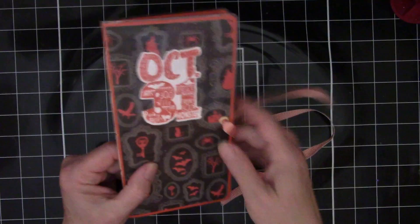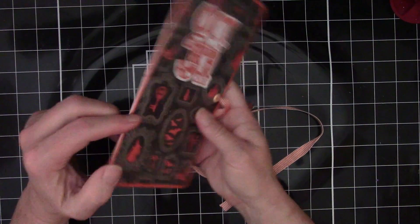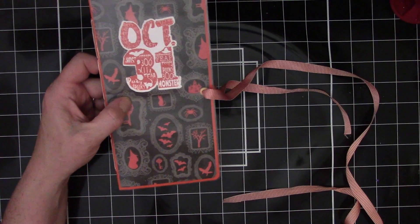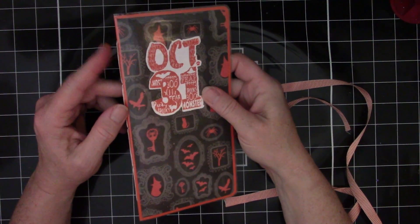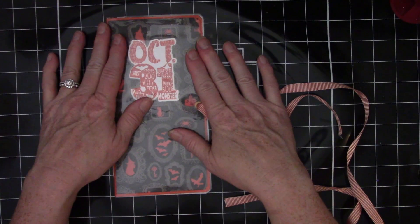So what do you think about these? You can see here's the binding — just some white thread on there. It's like a waxed string twine type of thing for binding. What do you think about these? I'd love to hear.